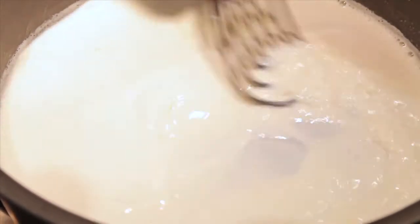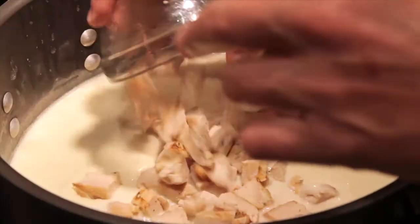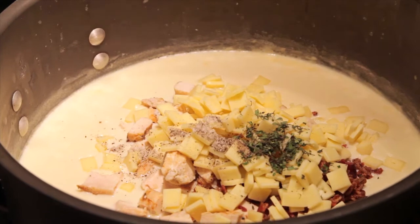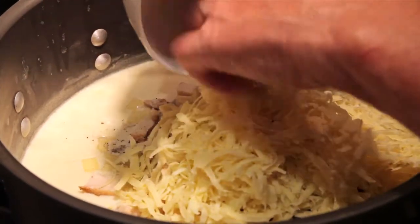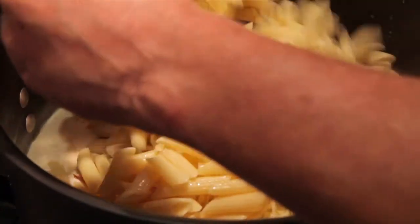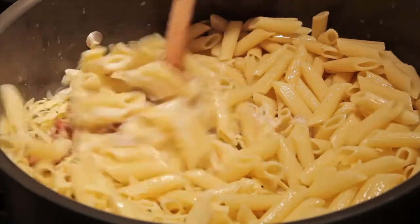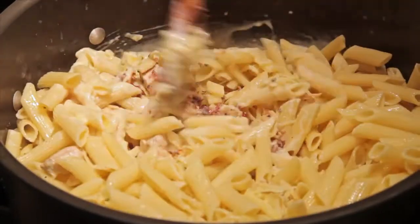Now we're going to add the rest of our ingredients: our chicken strips, our bacon, our spices, our salt and pepper, our cheese, and our pasta. Stir it all together and make sure everything is blended really well.